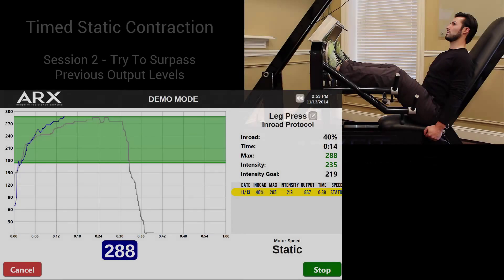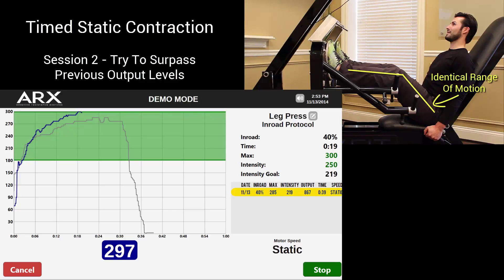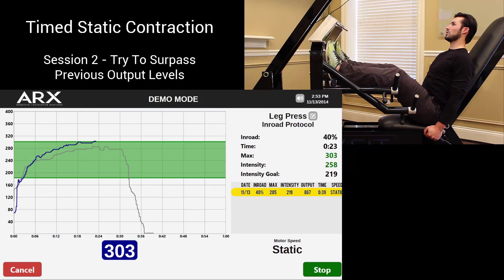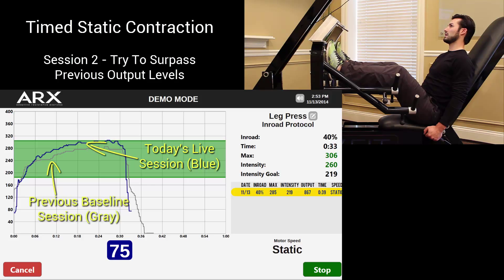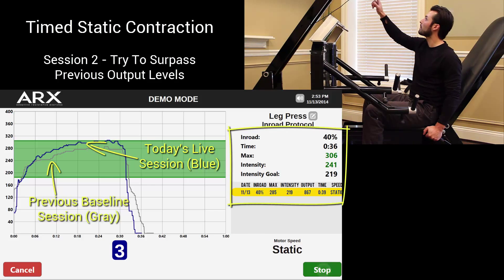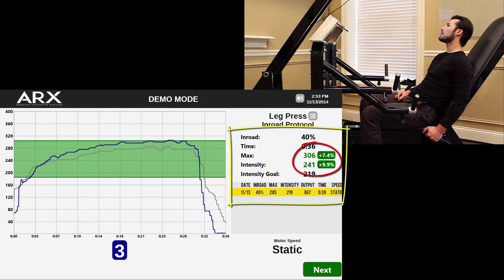The baseline has now been set, and the idea is that in upcoming sessions he will attempt to improve his numbers incrementally. For his second session, the machine is placed in the exact same position for the exact same joint angle, so we have an apples-to-apples comparison, and the same protocol is followed. As he goes along, he can see his performance tracked as a real-time comparison to his previous baseline, which you see as the gray line — the pace car, you could think of it. As he finishes this second set, he can see his improvements displayed visually by looking at the two lines, and also displayed numerically by percentages over on the right.